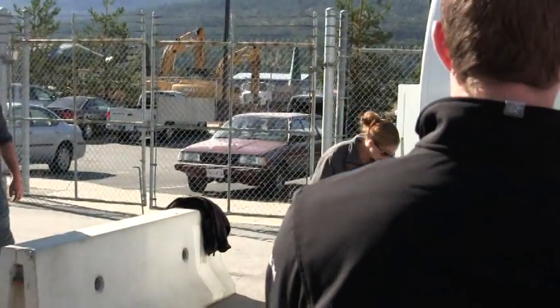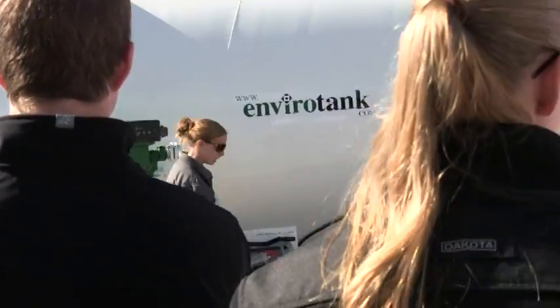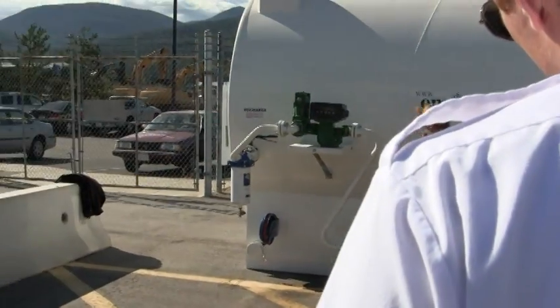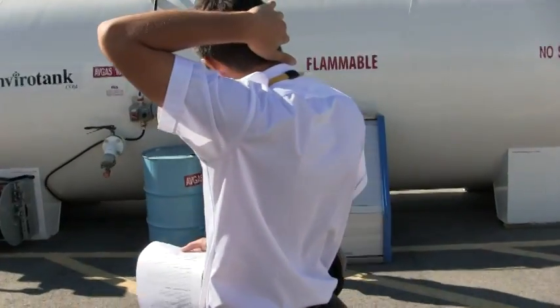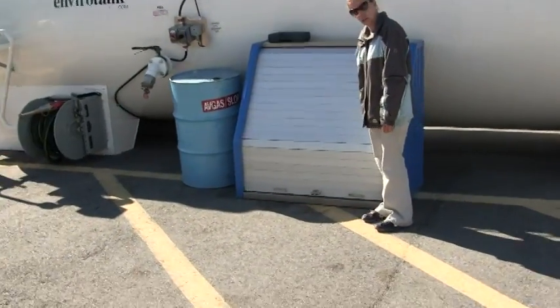So you're going to check this area here, make sure that there's no leaks or any other problems, nothing here out of the ordinary. Your slop drum — make sure the bung is on and everything else, your cupboard should be closed.